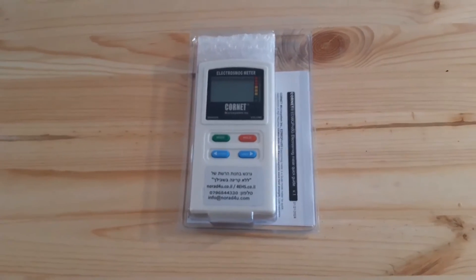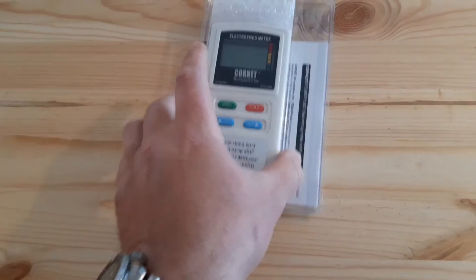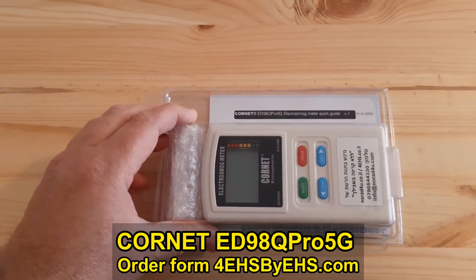Hello and welcome to norod4u.com and 4HS by HS. My name is Amir Borstein and today we're going to introduce the new Kornet meter, the Kornet ED98Q Pro 5G.